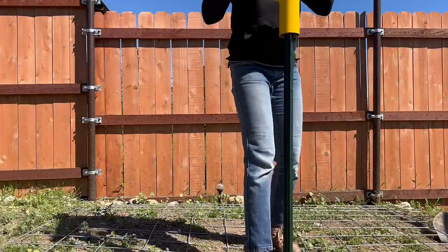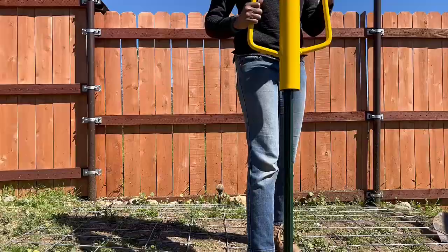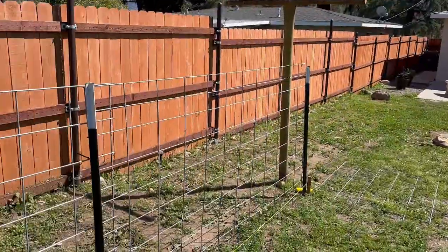Also, get some hearing protection — if you go to the firing range you might have earmuffs or the little spongy ones. I didn't have any today so I'm using wads of toilet paper, which is actually working. I do recommend getting proper hearing protection and watching that video if you've never done this before.